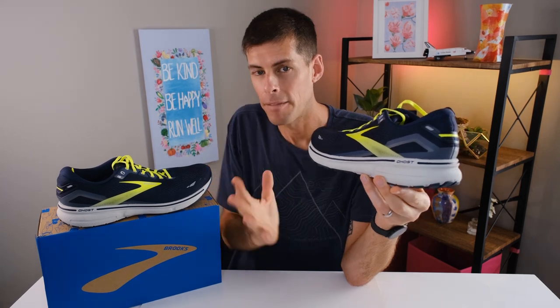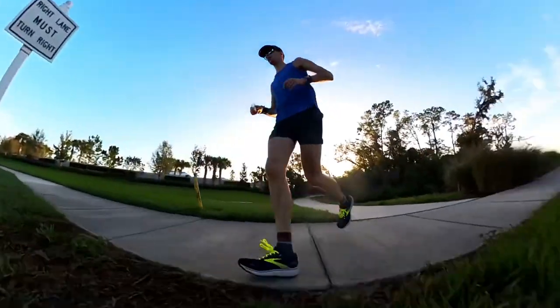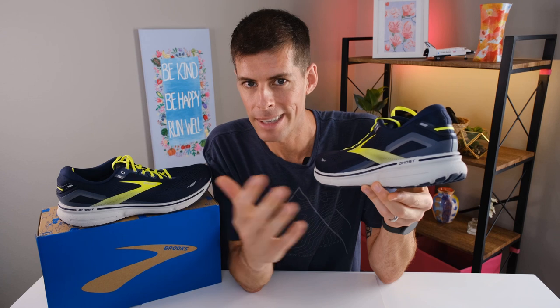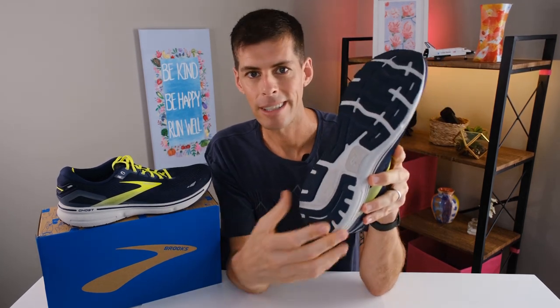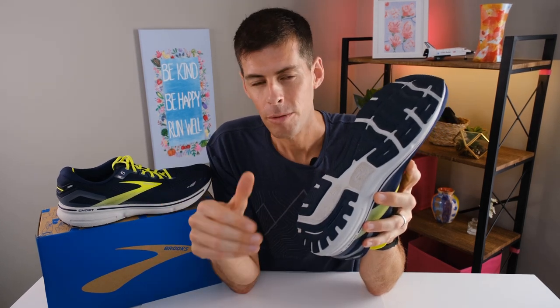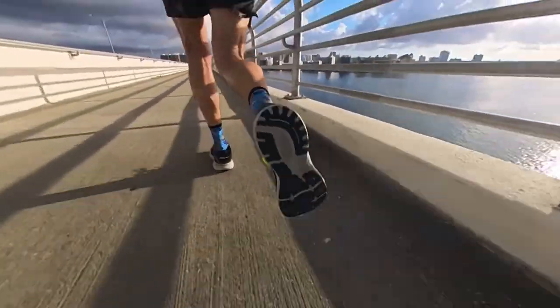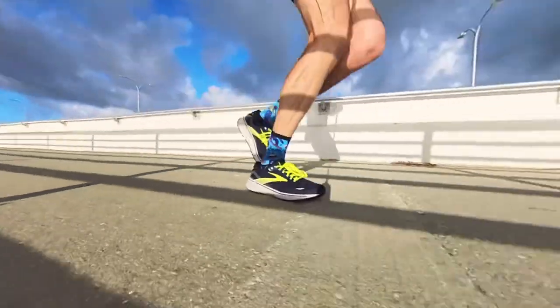The DNA Loft V2 just feels a little more snappy — and I use the term snappy very tongue-in-cheek because this is a daily trainer. During my testing phase I have run intervals and tempo runs in the Ghost 15, and it's generally not a shoe I would pick for those kinds of workouts. However, it did perform well when I wore it for those workouts, and I think I can attribute that to the new foam. Looking at the outsole, there is a lot of rubber on this shoe, which is a good thing for a daily trainer because we want these shoes to last. If we're putting 60 to 70% of our daily miles into a daily trainer, we're going to rack up distance quickly, and the Ghost 15 has plenty of rubber to go the distance.